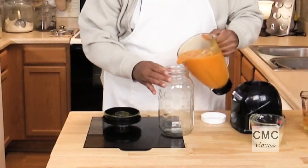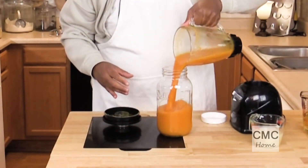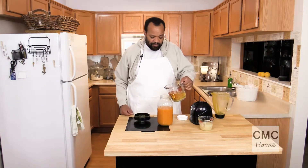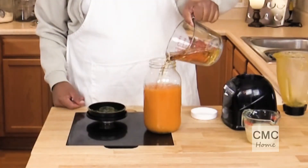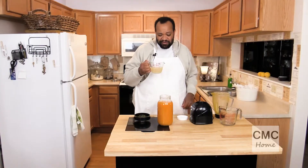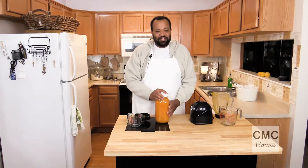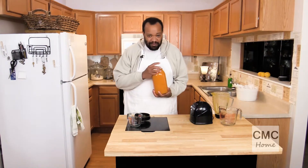Once it's smooth I'm going to pour it into my jar container. To that I'm going to add the rest of the white grape juice — that was three cups total — and three quarters of a cup of lemon juice. Put the lid on, give it a shake, and then we're going to chill it for two to twelve hours.